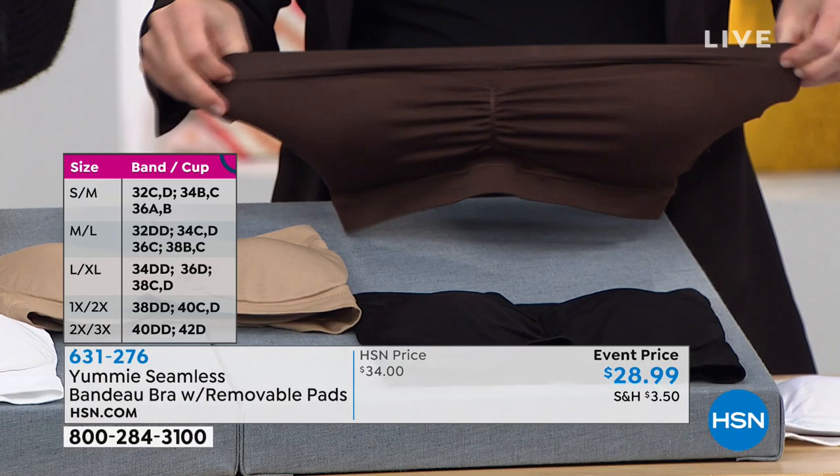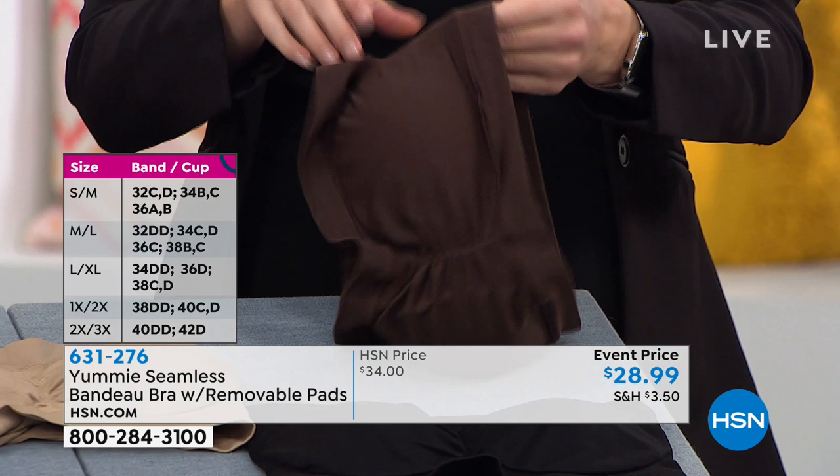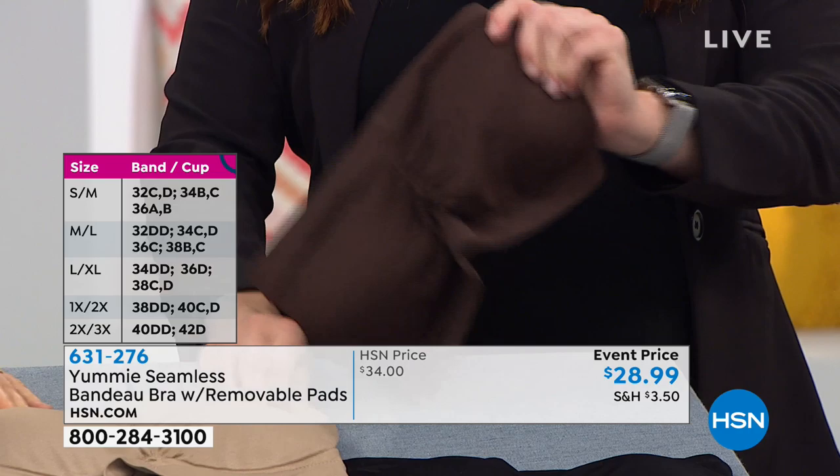You can step into this bra or you can pull it over your head, pull it up, put it where you want it. The bands with that wide back are really what's going to help you keep it where it belongs, keep it covering you when you need it, so that you can wear those cold shoulder tops, strapless ones, or maybe you have an event coming up where you're wearing a strapless dress. This is the kind of bra you're going to want with that.